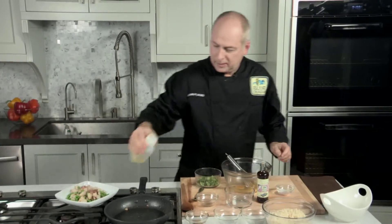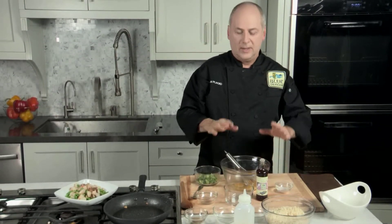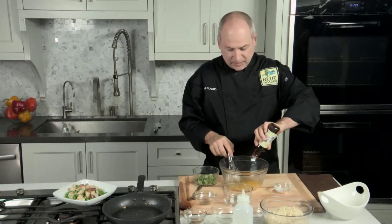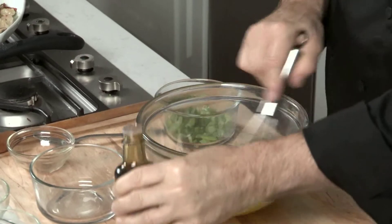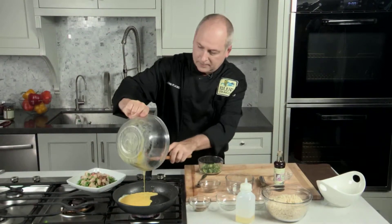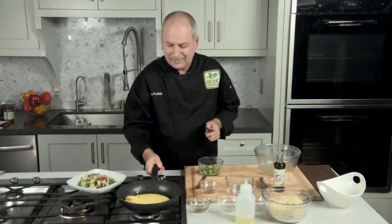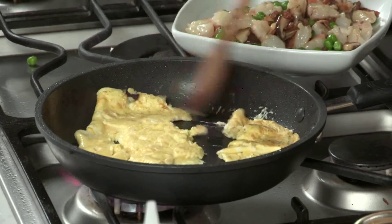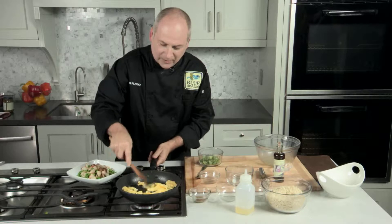I'm going to put a little bit of oil into the pan. And I'm going to fry off this egg mix, which is two eggs with some sesame oil. I'm going to stir it and break up the egg into all little pieces, almost like a scrambled egg for this fried rice.